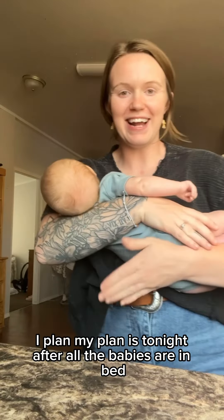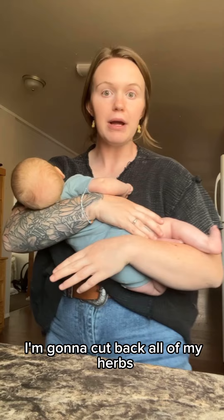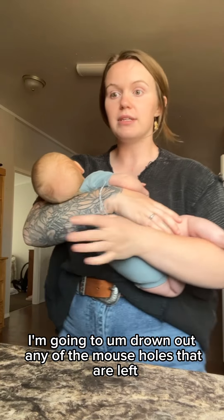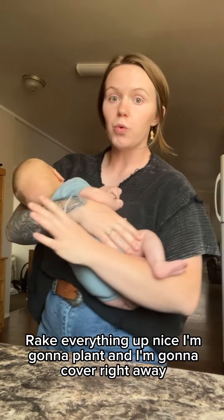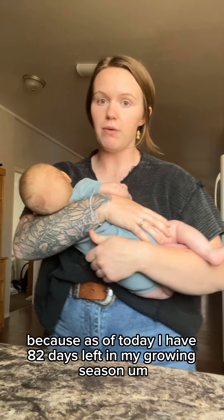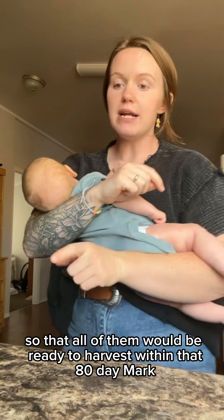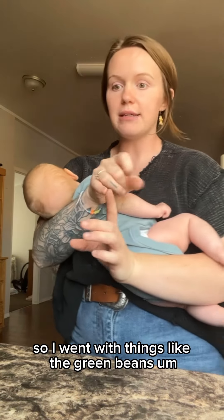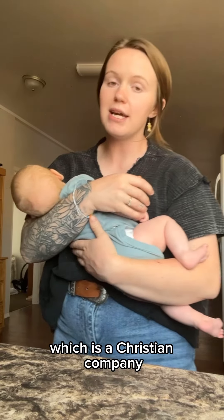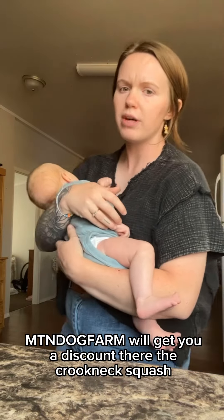My plan is tonight, after all the babies are in bed, I'm going to go out to the garden with the baby monitor. I'm going to pull everything that still needs pulling, cut back all of my herbs and perennials, drown out any mouse holes that are left, rake everything up nice, plant, and cover right away. As of today I have 82 days left in my growing season, so I ordered seeds that would all be ready to harvest within that 80-day mark. I ordered from Heirlooms Evermore Seed Co., a Christian company I really feel great about supporting. Mountain Dog Farm is a coupon code if you want a discount there.